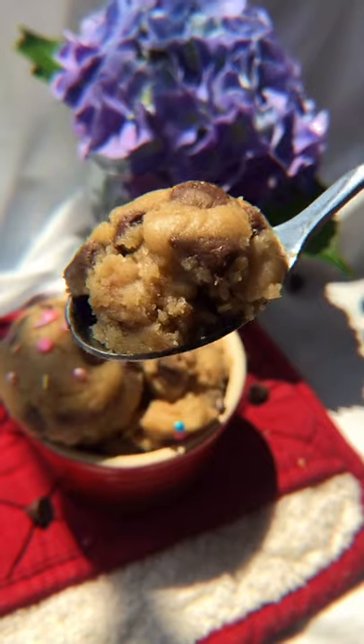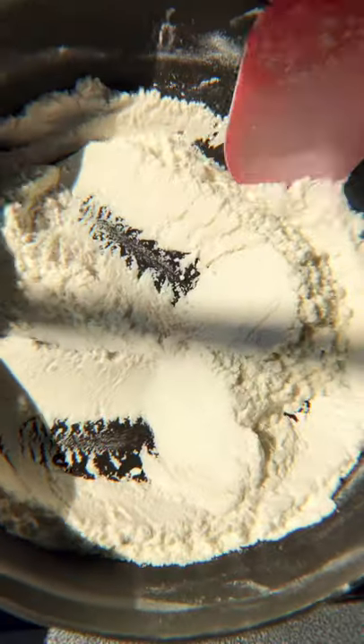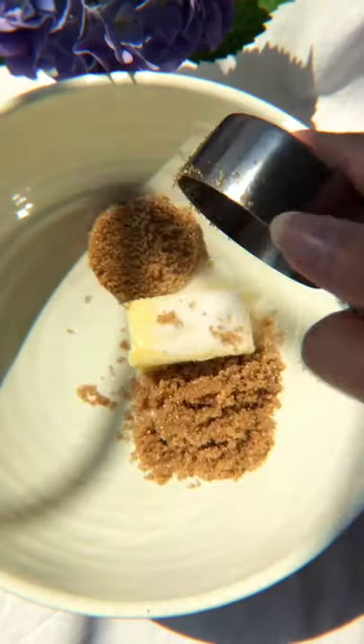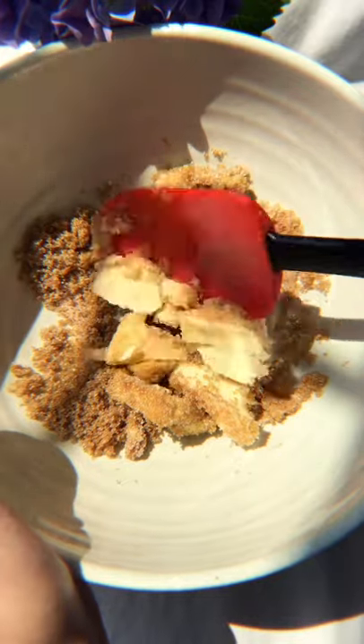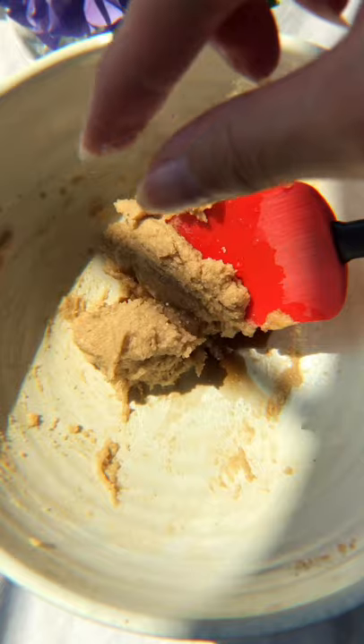Edible cookie dough ready in 10 minutes. First, lightly toast the flour for about five minutes on medium heat, stirring every so often. Then cream together the butter and two sugars — cut the butter into pieces and mix until smooth and creamy. Now add vanilla, a pinch of salt, and almond milk.